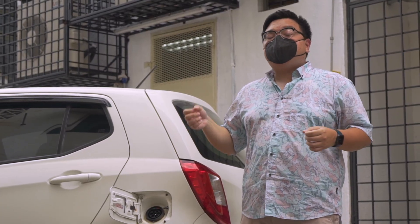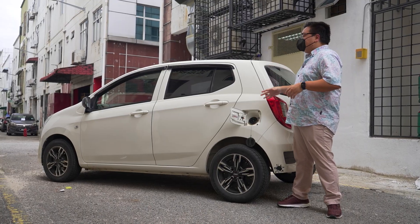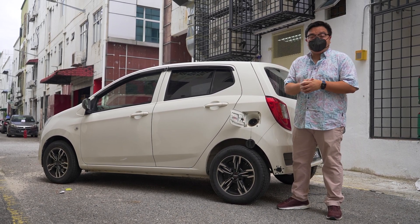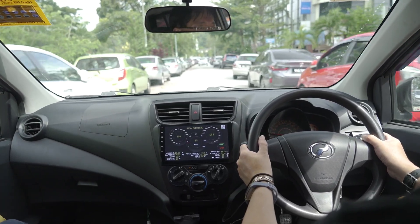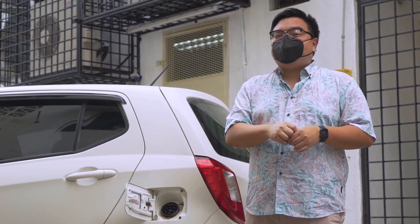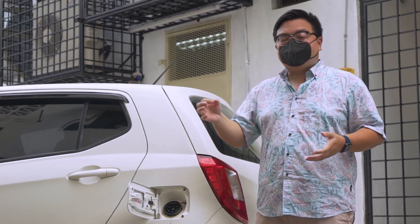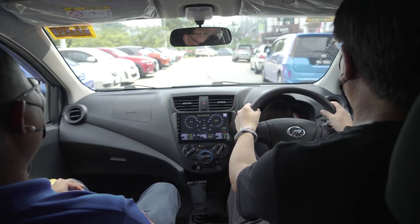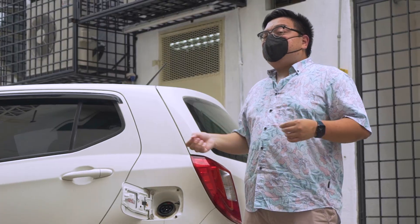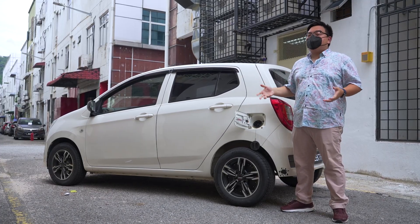If you use your standard domestic 3-pin plug, that's going to take around 12 hours to charge. But in any case, 4 hours to charge this is more than quick enough. This has a range of 220 kilometers, and I think that's more than good enough for everyday use right here in Malaysia. Think about it — if you do 100 kilometers on a single day over a month, that is 3,000 kilometers, and I don't think that many of us do that many kilometers a month. So 220 kilometers on a full charge for a small city car like this is more than good enough. Every time you go home, you just plug it in, and the next day it's a full charge — you can go a full 220 kilometers again.